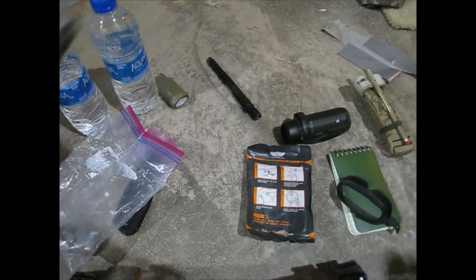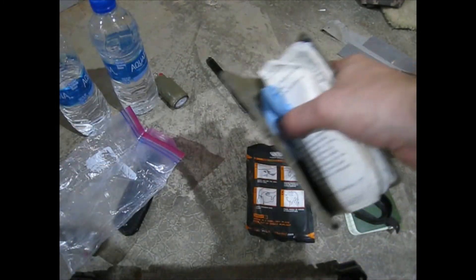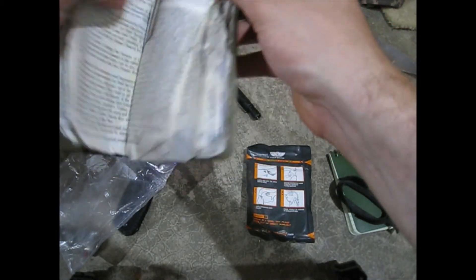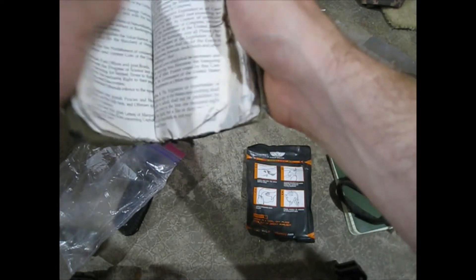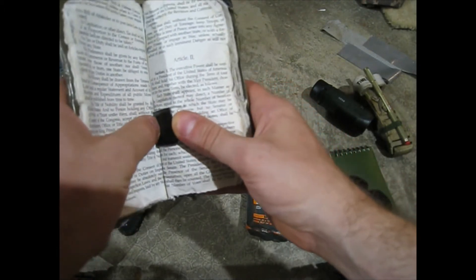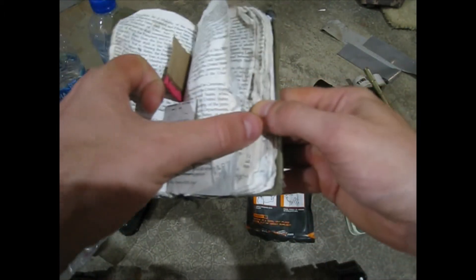Now going over the contents of this little constitution booklet. On the front page I have a lens wipe for my monocular — this is an 8x monocular. Next page has twine from inside paracord, more paracord twine, and a match striker from a book of matches. I also have an infrared reflective patch, because police helicopters sometimes follow people, and this allows them to identify you as friendly.